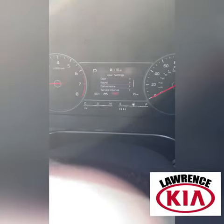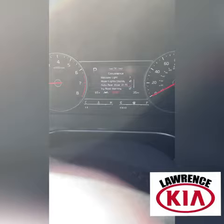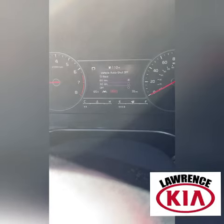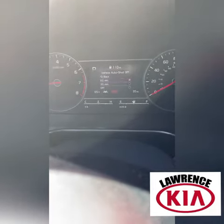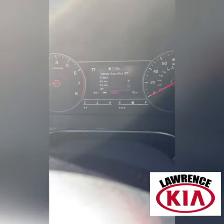Go all the way down to convenience, then go down and you'll see at the very bottom is vehicle auto shutoff. If you click that, you can adjust the time to either shut off at 60 minutes, 30 minutes, or you can completely disable it if you just don't want it on.